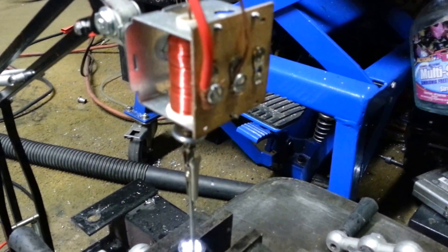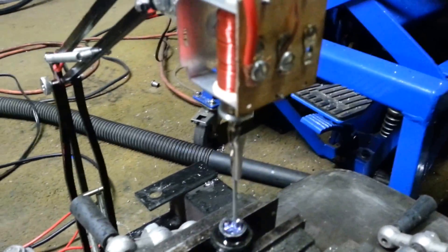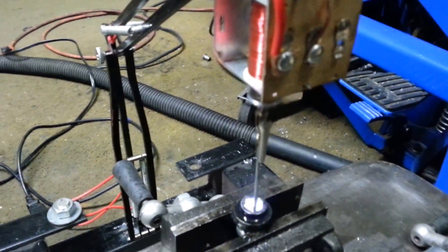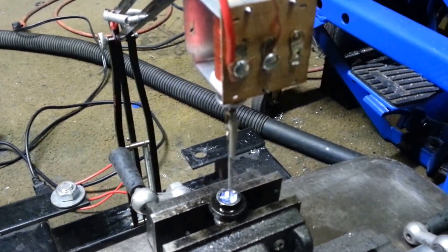This allows you to electrochemically erode materials, so you can work with really hard materials. Like, you can bore a hole through tungsten, you can cut razors in half, stuff like that.